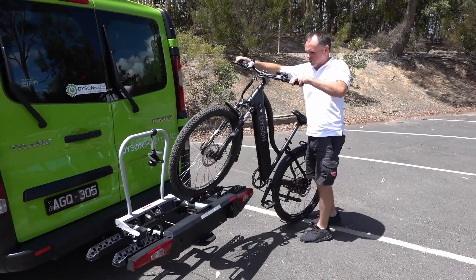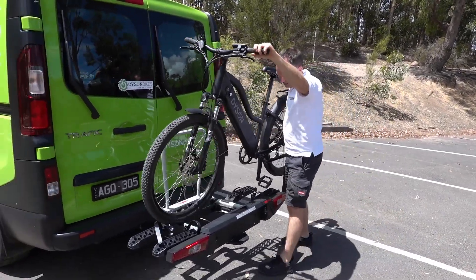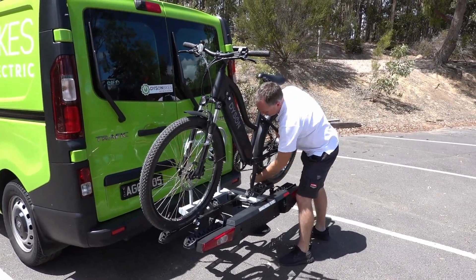Let's grab the wheel on. I'm just using the rear brake to help me pop the front of the bike up. Just roll it in place and put the straps in the right spot.